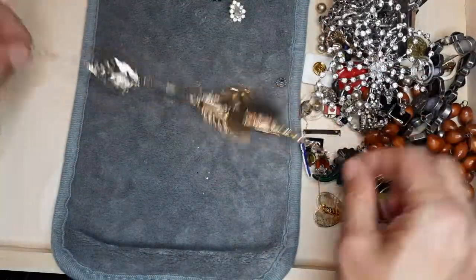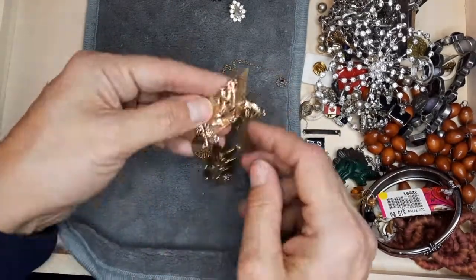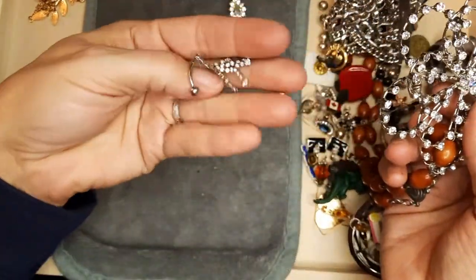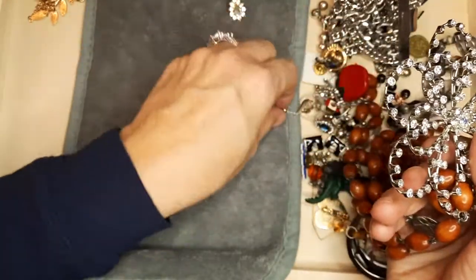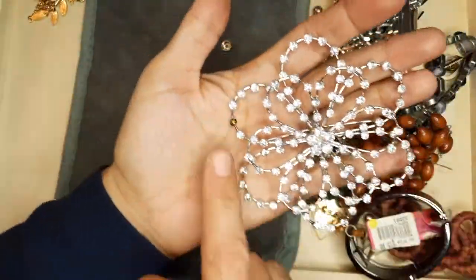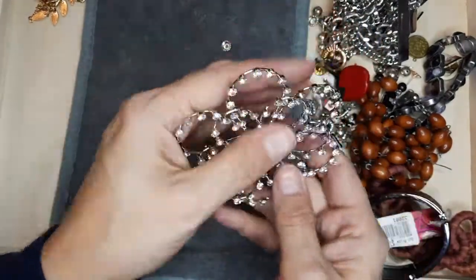A necklace — some leaves — it's missing pieces but we can salvage all of those; they're in good condition. This is massive whatever it is — and that's a rosary stuck in there. It is a pin and it's missing a stone — that's gorgeous. That's an easy fix. Very sparkly. I'm going to fix that.